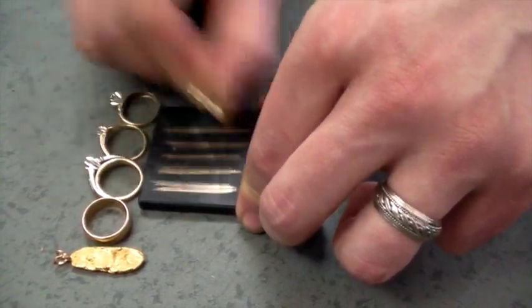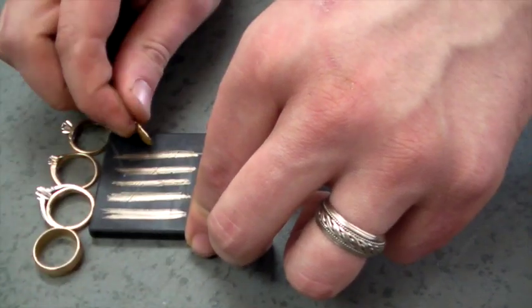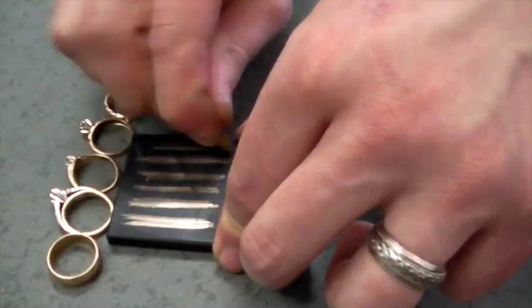Now that we've got our samples, I'll show you the gold nugget piece here. There's a very distinct color difference between the lines on the stone. The more pure the gold is, the more golden it's going to look. So the higher the karat, the bolder and more vivid that gold color will appear on the stone.